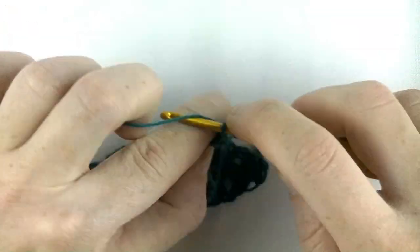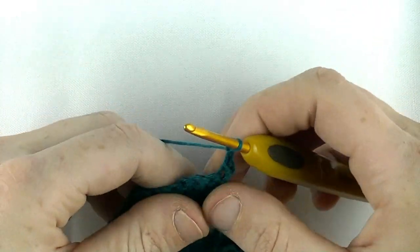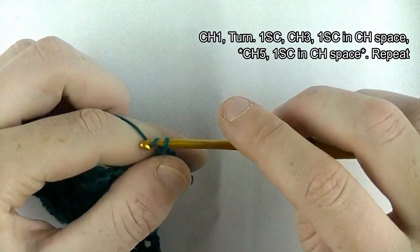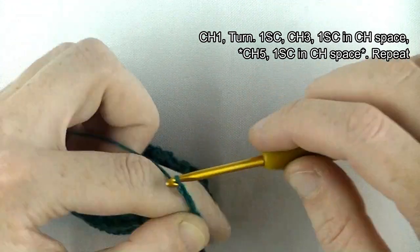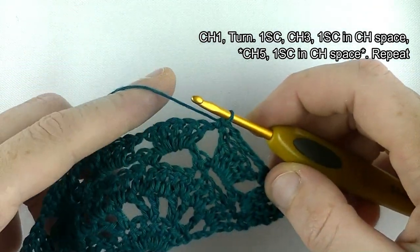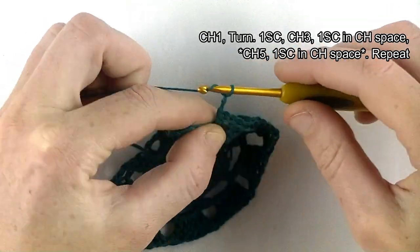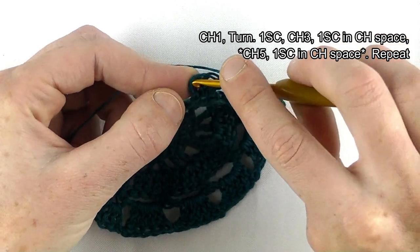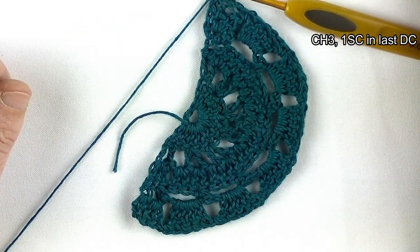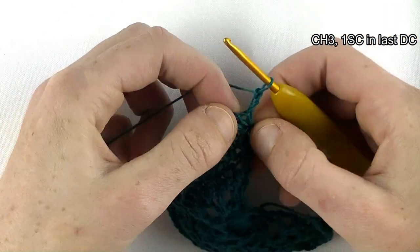Row seven: chain one and turn, one single crochet in the same stitch. Now chain three — one, two, three — and one single crochet in a chain space. Then chain five — one, two, three, four, five — and a single crochet in the next chain space. That's the repeat: chain five, single crochet in the chain one space. Near the end, chain three and single crochet on top of the last double — that's the chain three you started with.